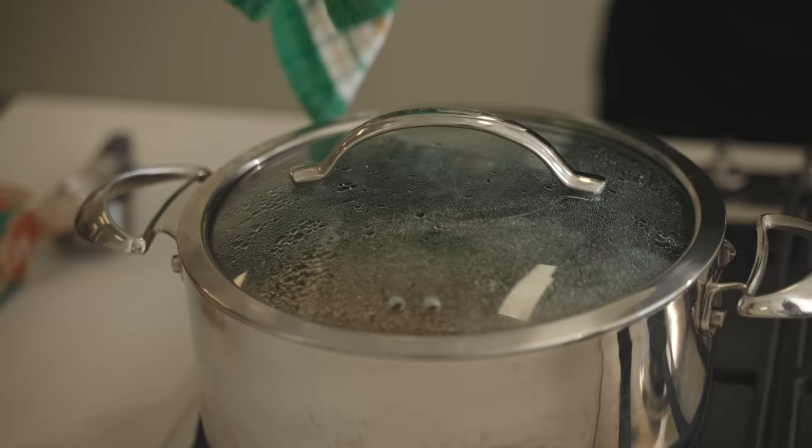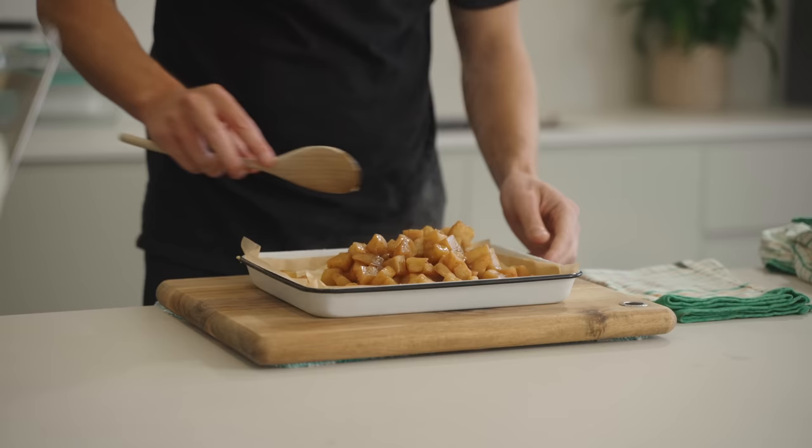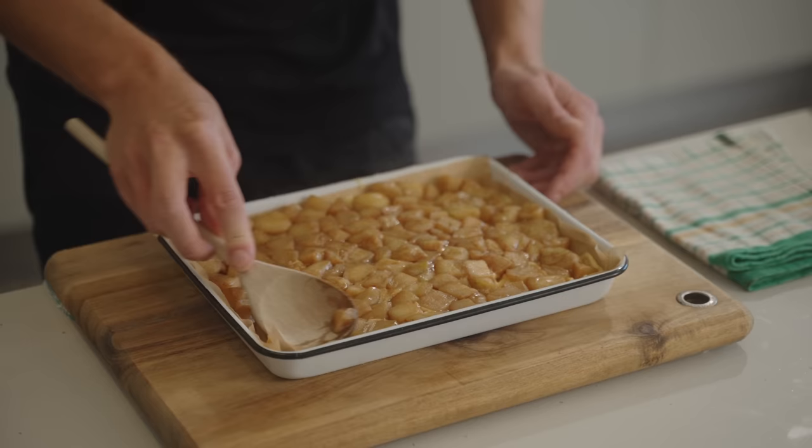Going back to those apples, remove the lid — they'll be perfectly cooked at this stage. Sprinkle them over the top of the pastry; there's no need to pre-cook the base beforehand. Level the apples out as well, making sure they're sitting flat, because if any part of this recipe isn't completely level it won't cook evenly.